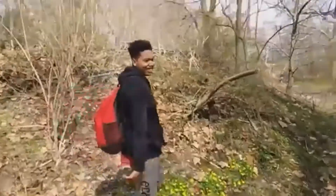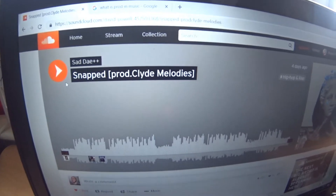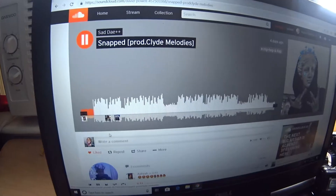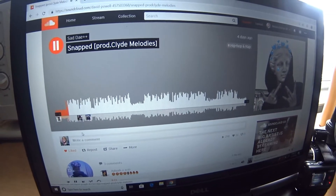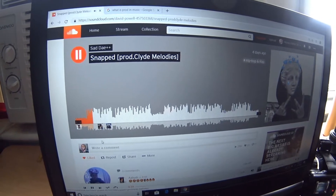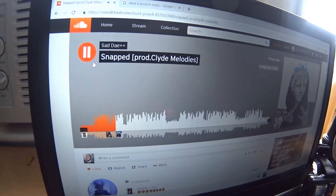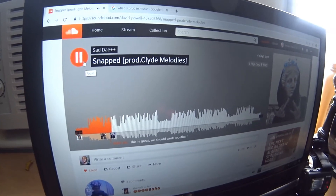Right now he's a SoundCloud rapper — he makes music. Let me show you his SoundCloud name. This is the music he made: 'Snap Clyde Melodies.' Let me go ahead and play the song. It sounds good by the way. It looks like he put effort into the beat and the rapping sounds really good.